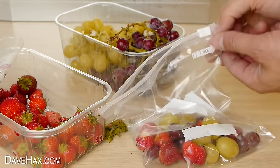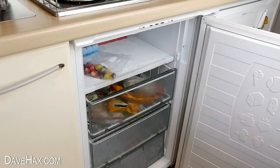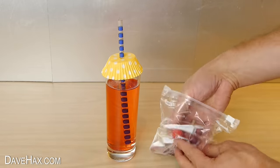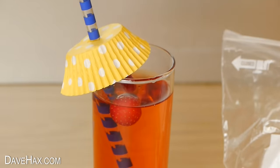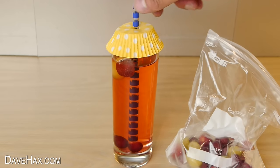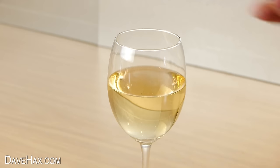When you're done, zip up the bag and pop it in the freezer. Next time you want a cold drink, take your frozen fruit and drop a few pieces into your drink. Unlike ice, these won't melt and dilute your drink — instead they'll slowly thaw and add more flavour. Pretty cool! And if you're drinking white wine, cool it down with frozen white grapes.